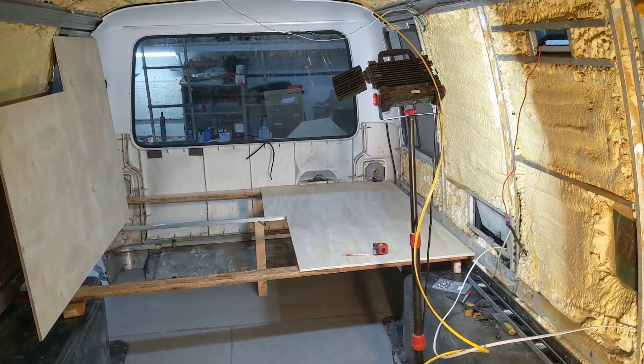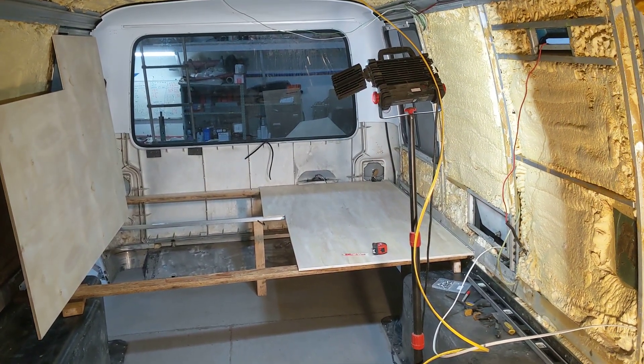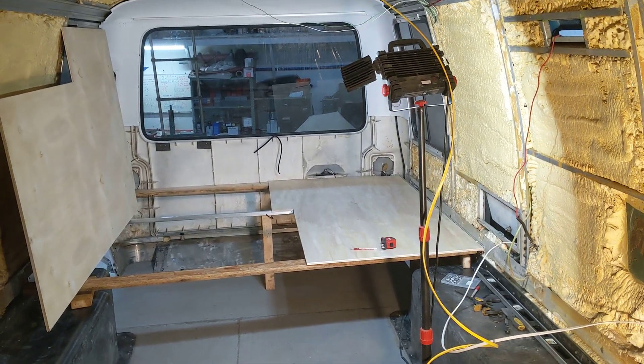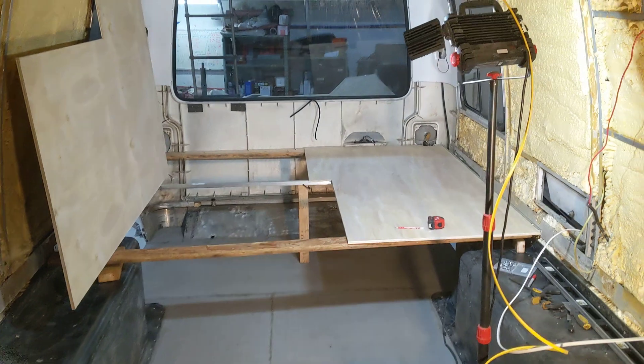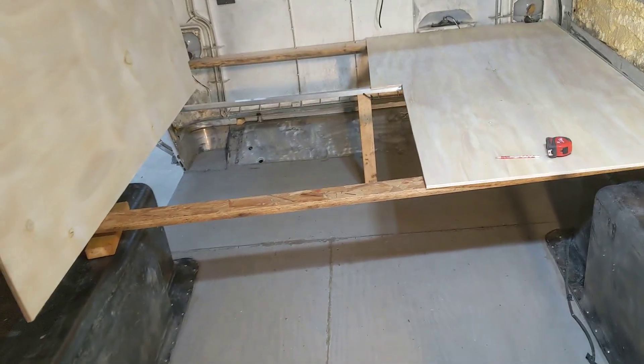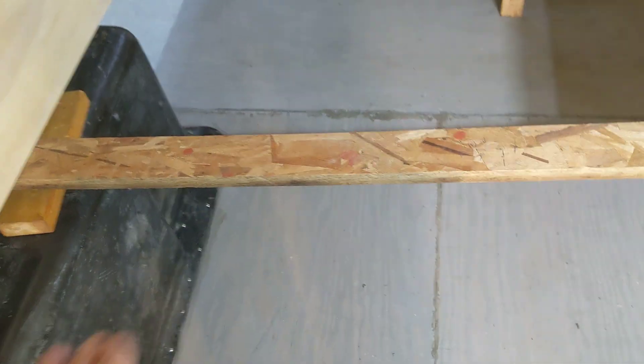Hey everybody, it's Mike with the 1974 GMC. Just kind of showing you the inside — I'll get a little bit closer view. Iris is making a lot of racket. So this is where the beds are going to be, and basically this is just for temporary support right now.